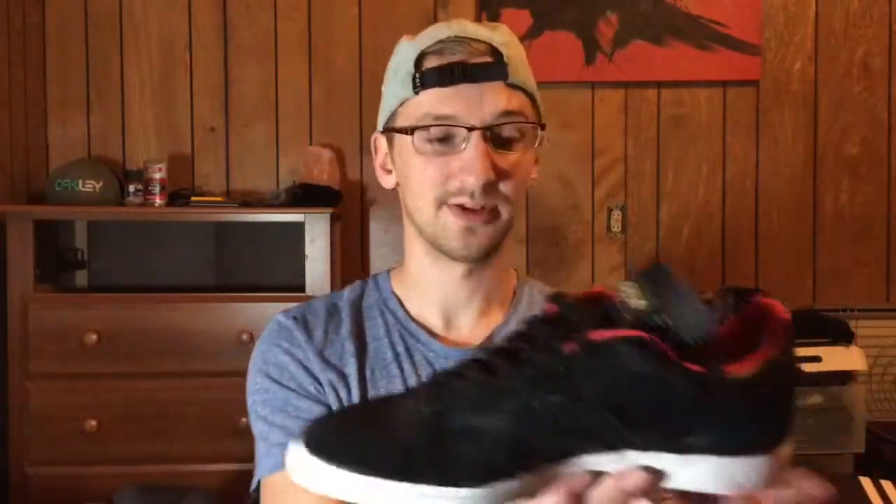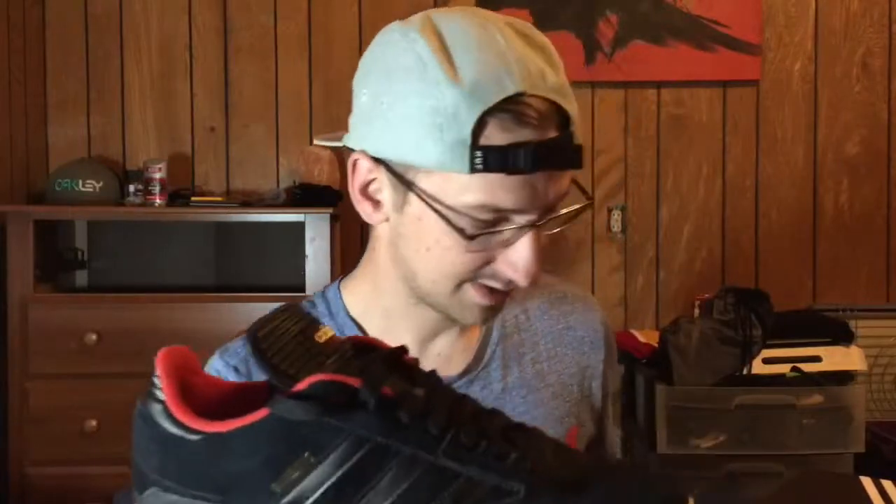I have kind of sketchy ankles — not super stoked about my ankles. I don't have the strongest joints, so anything that helps support is gonna be good. I tried them on, I already skated them a little bit and I love them. I'm going to be doing a skate test video on these, so be on the lookout for that.